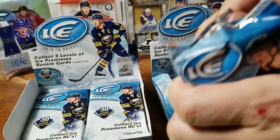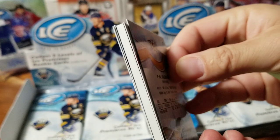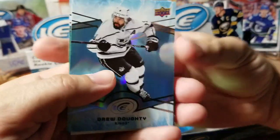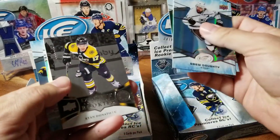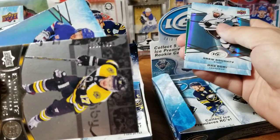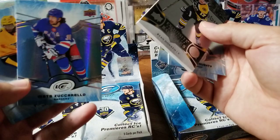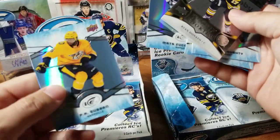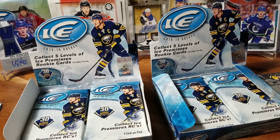I remember the original 05/06 Ice — they were really nice with that ice-looking cardboard. Oh — hit alert! We're going with it, we're not waiting. Drew Doughty and a green Max Domi, and it's an exquisite rookie of Ryan Donato numbered 85 out of 299. That's my exquisite card. Also Matt Zuccarello — killing it in the playoffs — and PK Subban. No contest on that one, I'm going to give you that round.